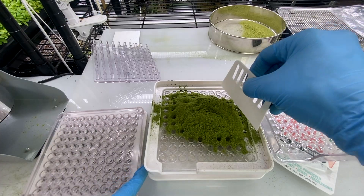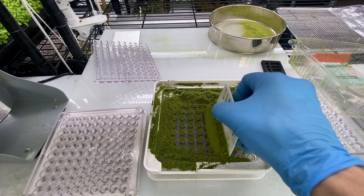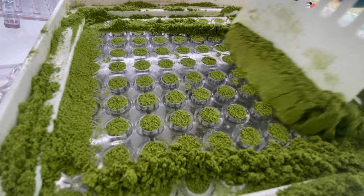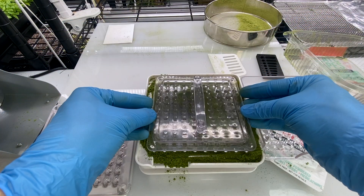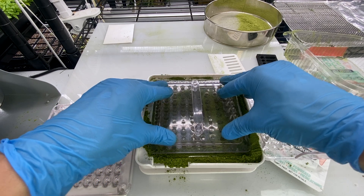Then we're going to use our spreader to spread it around. The best way to do this I'm finding is just back and forth, back and forth, until you see them all get filled up. Then what you do is take our tamper, put it on, and we want to try and compress that in.